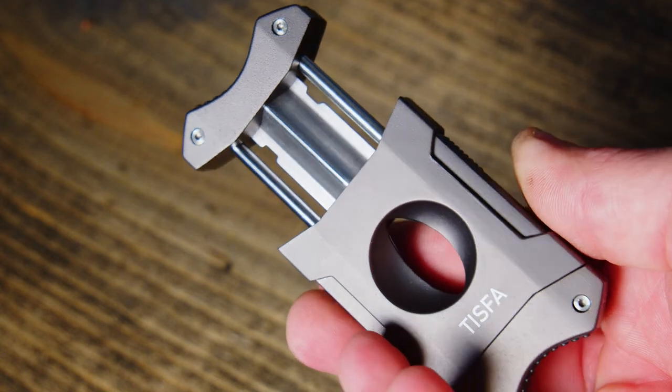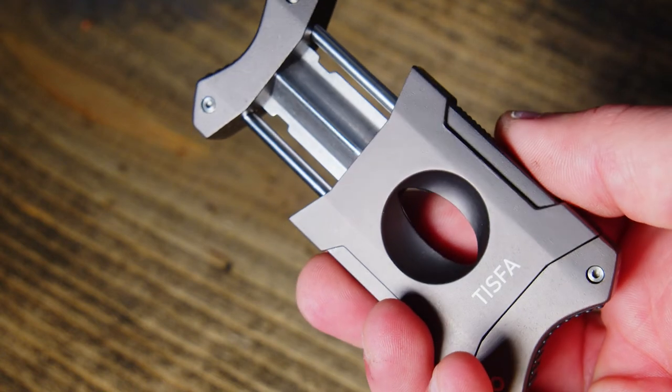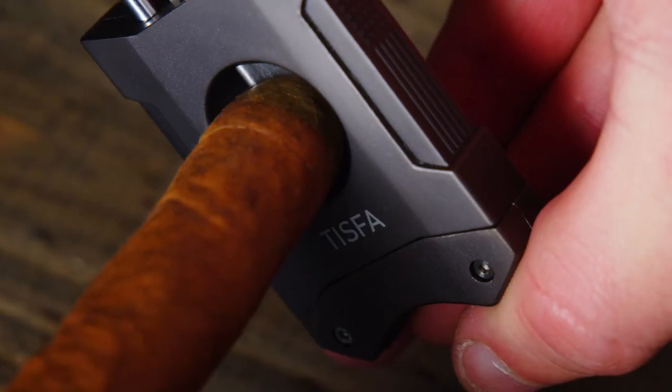Another great feature is the locking mechanism. This helps to prevent accidental cuts. Right out of the box, the stainless steel blades come very sharp and ready to cut any cigar.